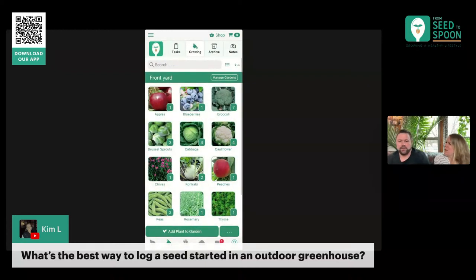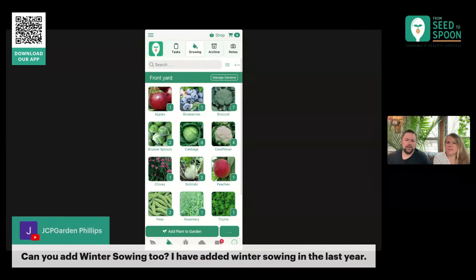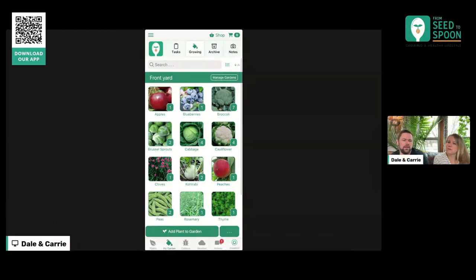We're trying to build this out to be flexible to account for all the different ways of using it, because I know all of you are using it in different ways. Someone mentioned winter sowing — yes, we'll add that one in as well. Actually, let me think about that one — it's more of a method, not necessarily a location. Let me think through that one.